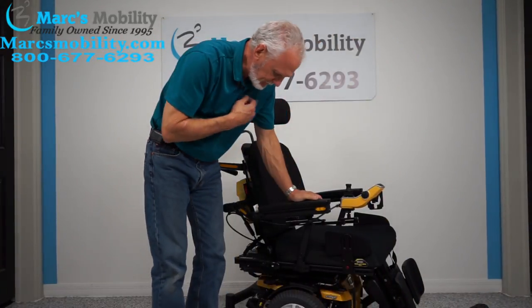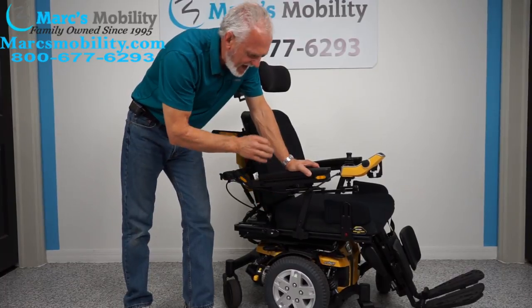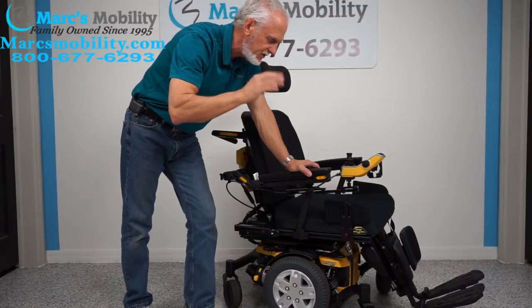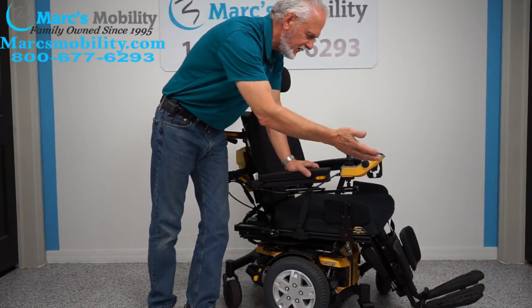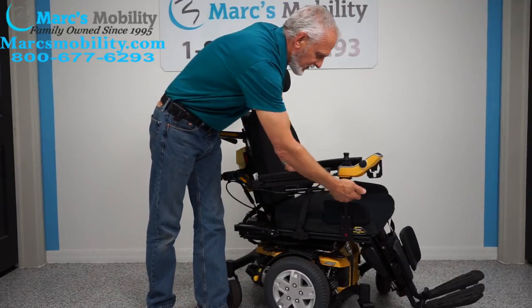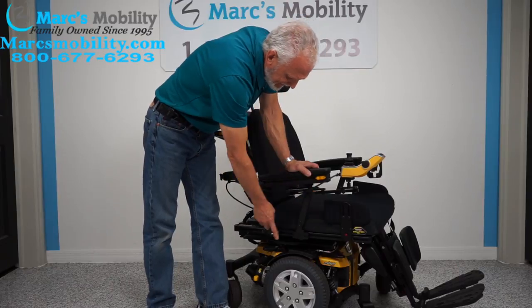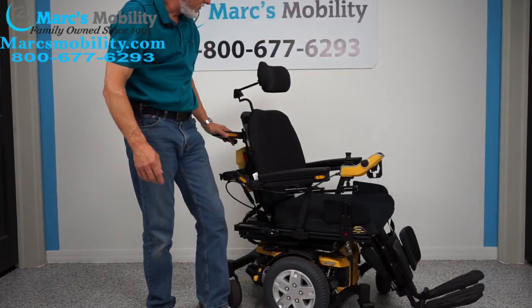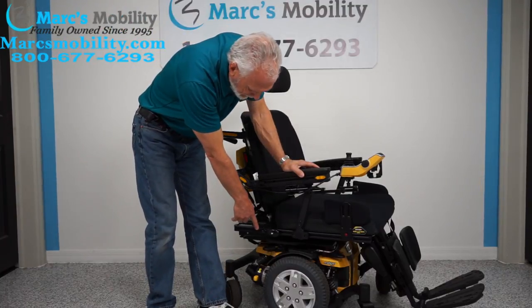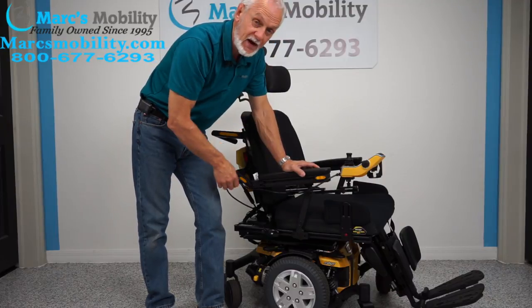Let's recap what we have here. We have a Pride Mobility Quantum Edge HD Eye Level with the 10 inch seat lift, electric tilt, electric recline, and electric feet. This chair has 23 miles and was used for a couple months. It has the swing-away joystick, reinforced arms, lateral knee pads, light kit, push bars, adjustable headrest, and HD motors. If you need a heavy duty power chair, this is a pretty nice one to look at.